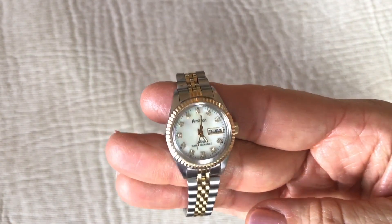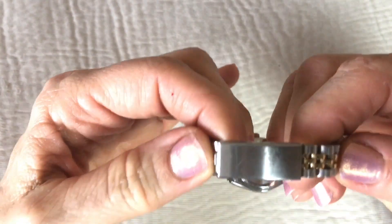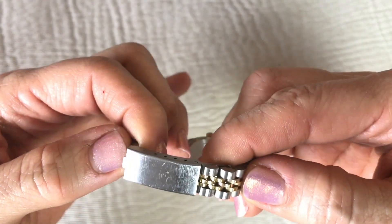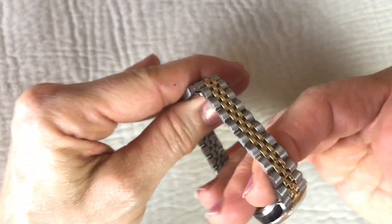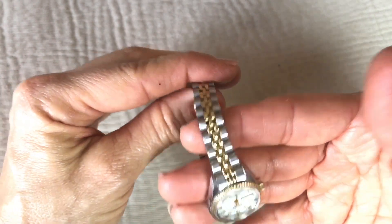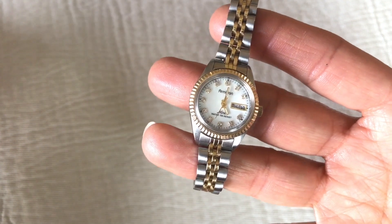Here's another watch — Armatron, silver tone and gold tone. It's in good shape except there's a scratched closure. Other than that, the part that shows is nice. So that's going to go with my watch lot.